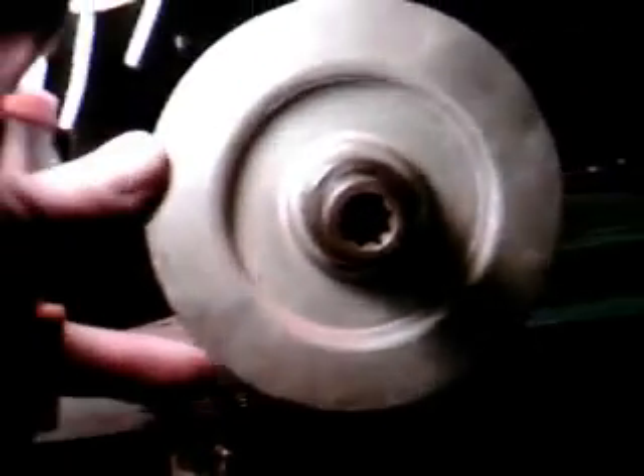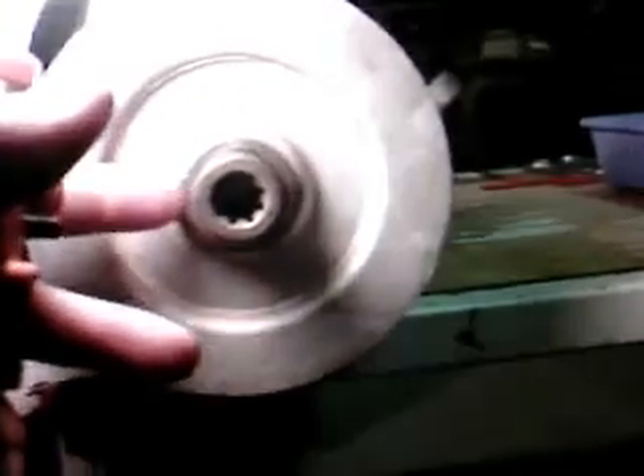This is a collar that's pressed on to this shaft. This shaft is turned down. This collar is pressed on and pinned in the back. Then the fan is pressed on to that collar.